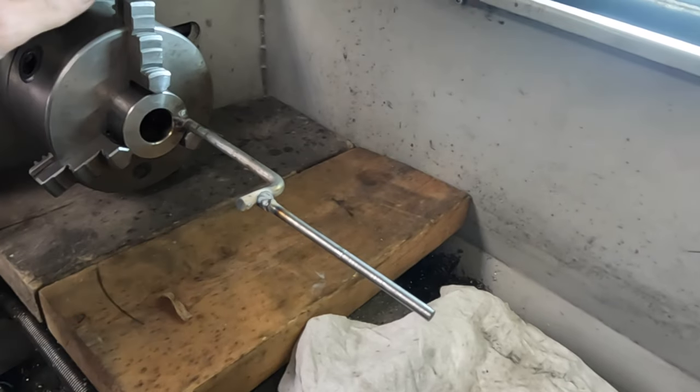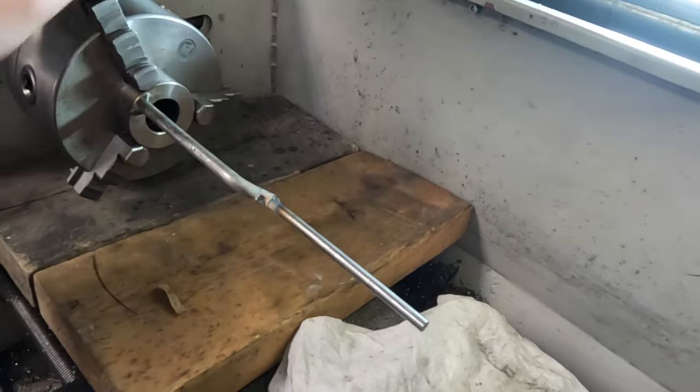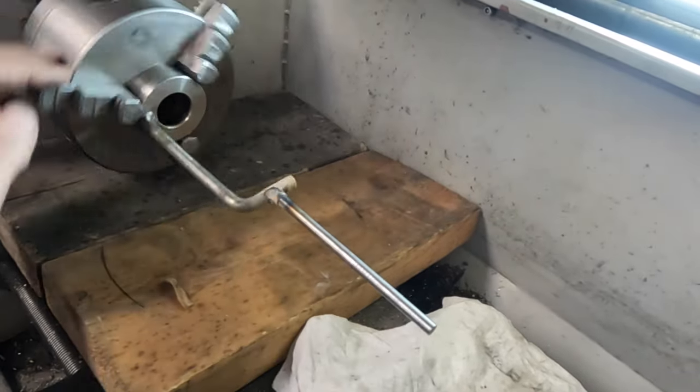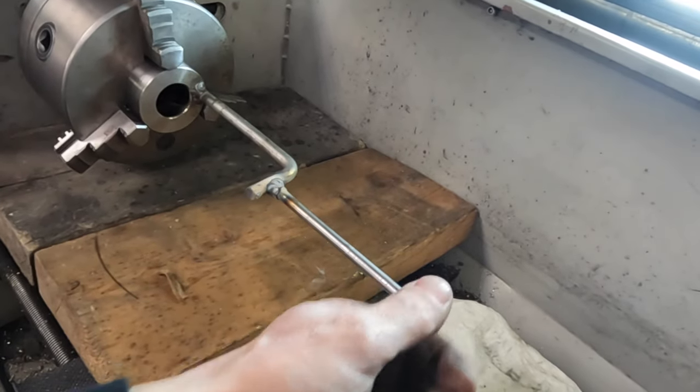I now have it welded up. I haven't checked it yet. Let's see how true it is. Not as true as I was hoping it would be — I guess it just moved when it cooled off.